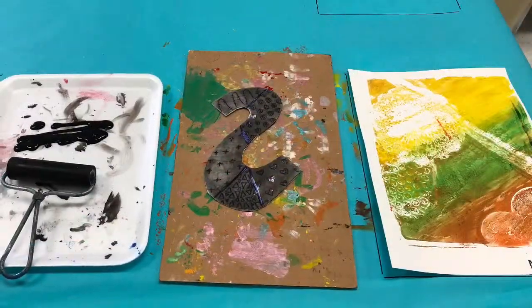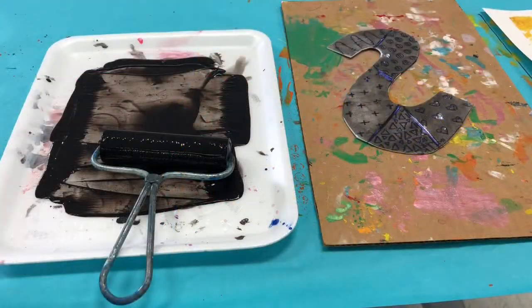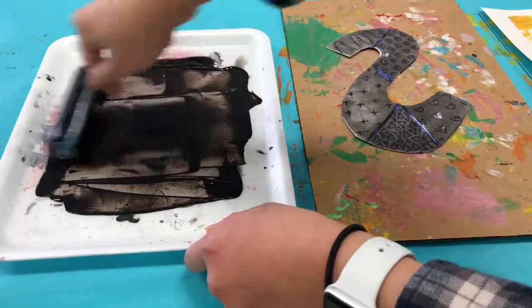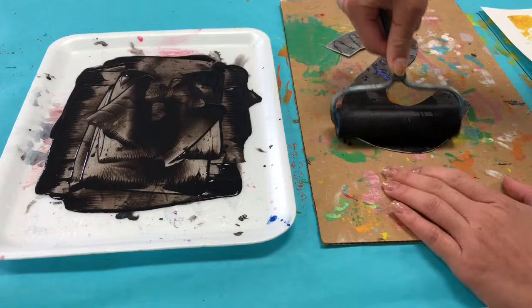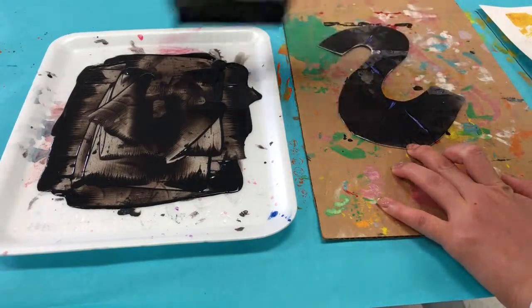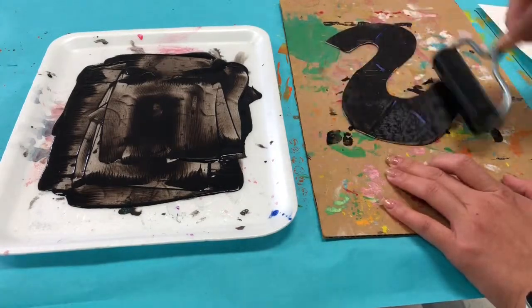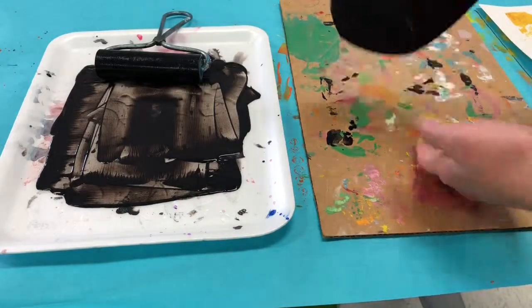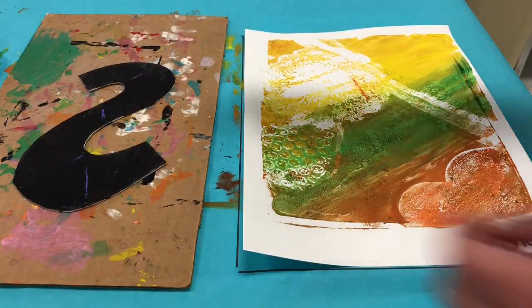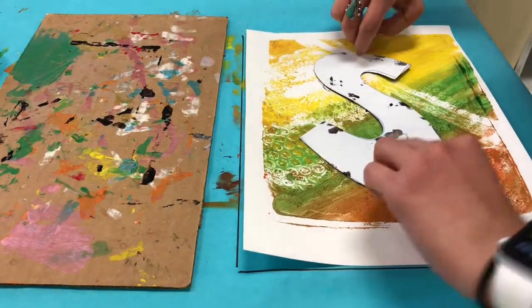Make sure your letter goes on the messy mat and your printed paper goes on the spot where it says paper. Begin by picking up your brayer and roll it back and forth in the ink, then roll the ink onto your foam letter very gently. Make sure that the foam letter is all covered in ink. You'll want to do this step fairly quickly because you don't want the paint to start to dry.